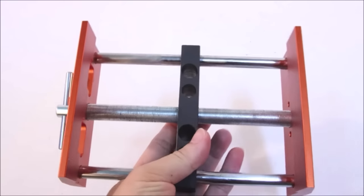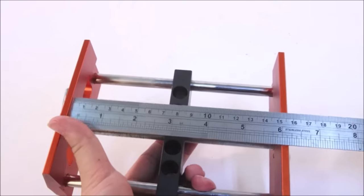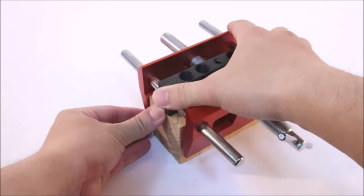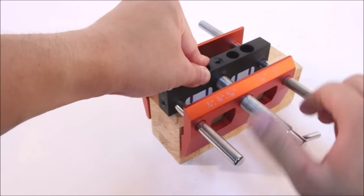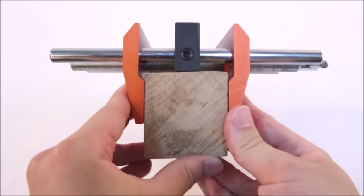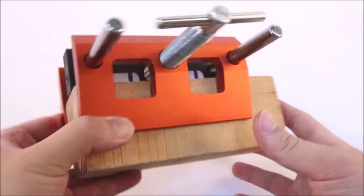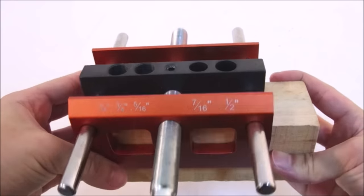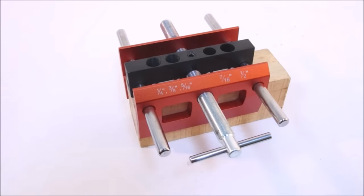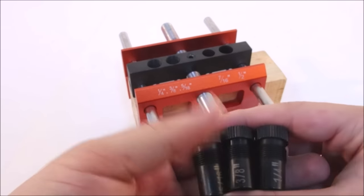The fine thread spacing of the screw handle provides uniform and stable clamping pressure. The jig features rugged aluminum sides, holding work securely without damage to the wood. The drilling bushing is made of high-quality materials with high strength and accurate positioning. The countersunk drill bushing allows the drill bit to slide into the hole easily, ensuring the correct angle.